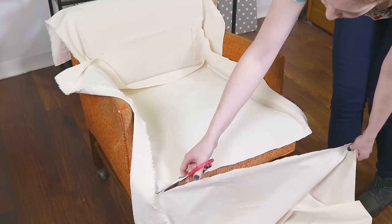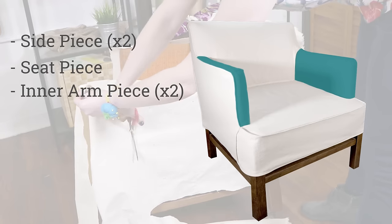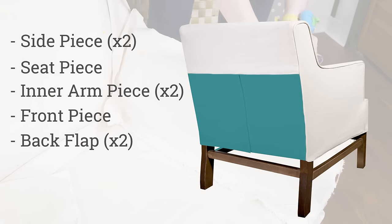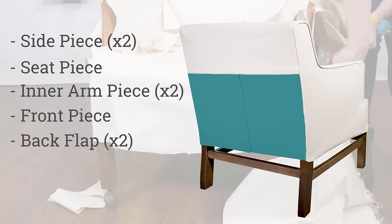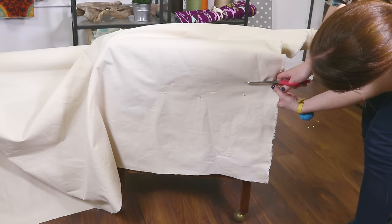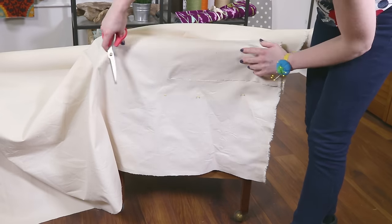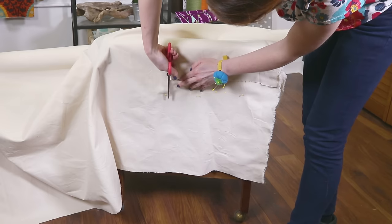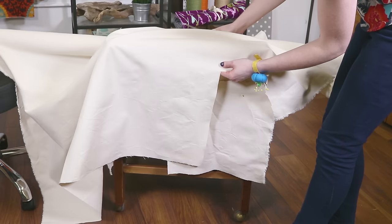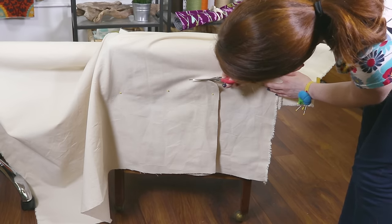Pin and cut the rest of the pieces. For this chair I'm cutting two side pieces, the seat piece, two inner arm pieces, and a front piece that wraps around the sides. Also cut two overlapping pieces for the lower back. Pay attention to the grain of the fabric to keep it as straight as you can. This chair has clean lines, but this method works the same way for wing back chairs and arms with scrolls — just follow the existing seams of your chair. If your cushion is removable, cut the pieces for it separately.